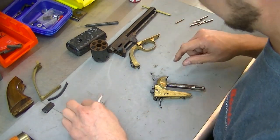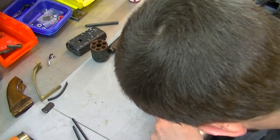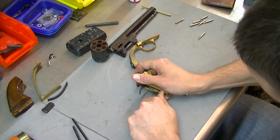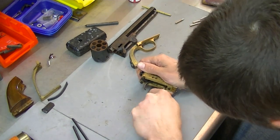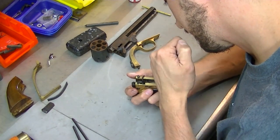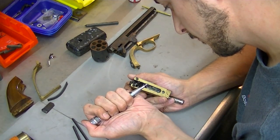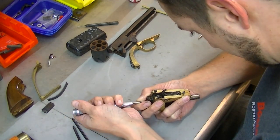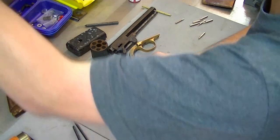Now since that's in there that tight... that puppy is in there. Goodness gracious.